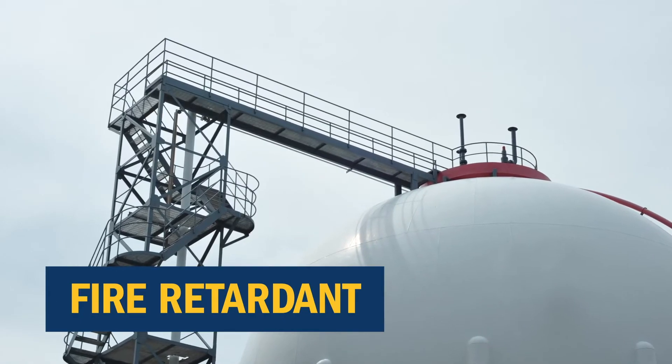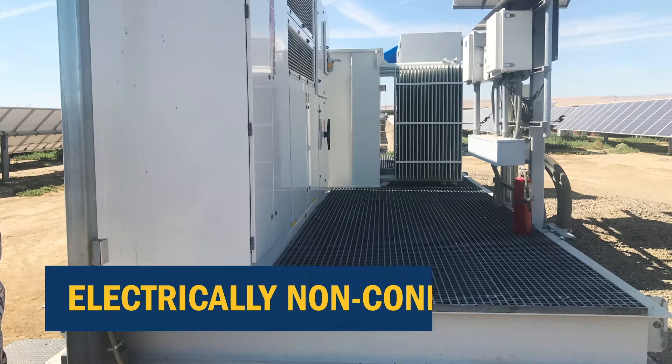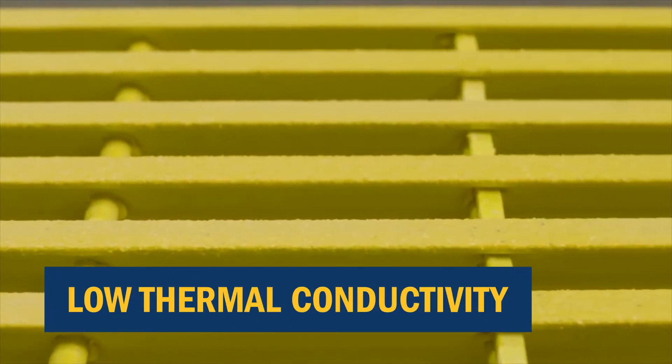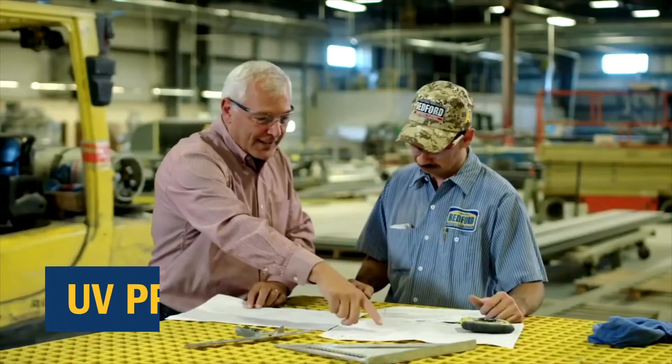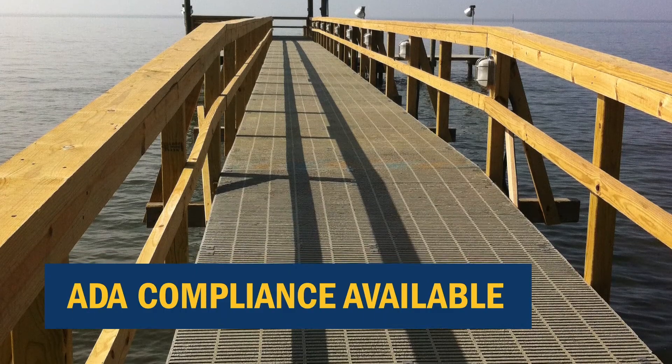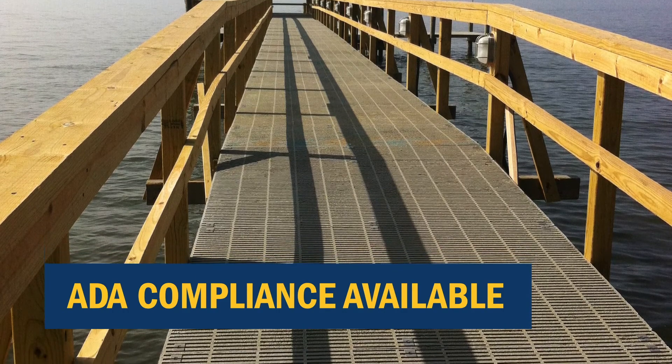FRP grating is fire retardant. It is electrically non-conductive. It has low thermal conductivity, offers UV protection, and can be designed for ADA compliance.